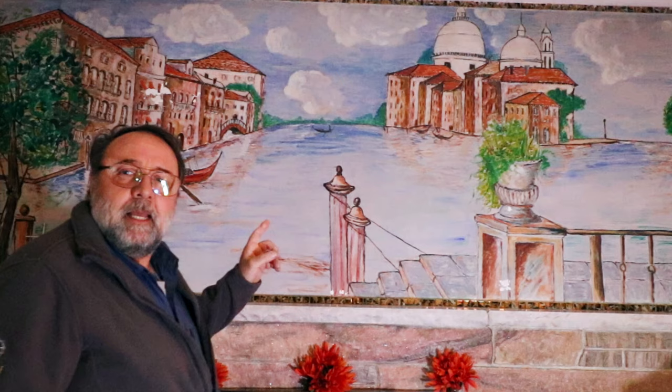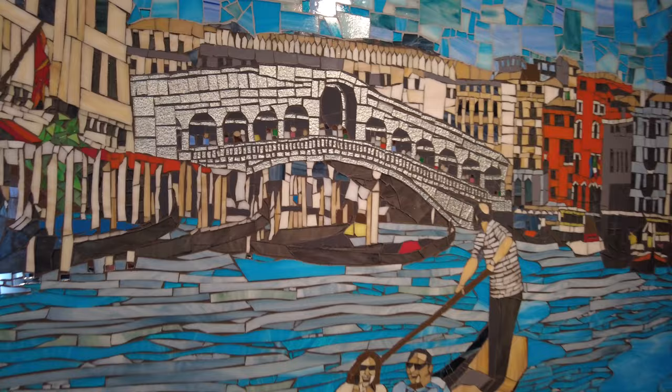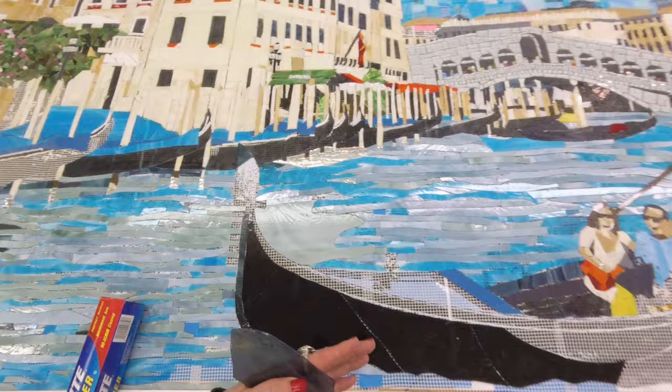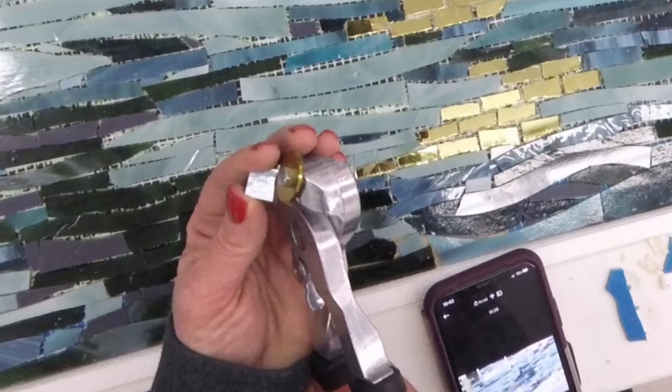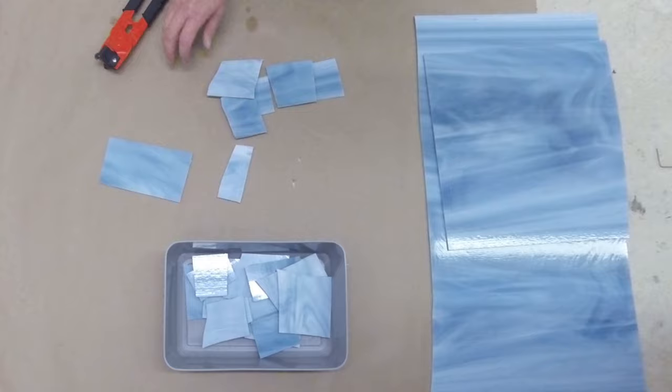How do you transform a deteriorating painted mural into a masterpiece of glass mosaic tile? What it really takes, step by step — every intricate little piece. I'm going to show you part of the process where I take my template. This will all make sense in the end when I start piecing it together.